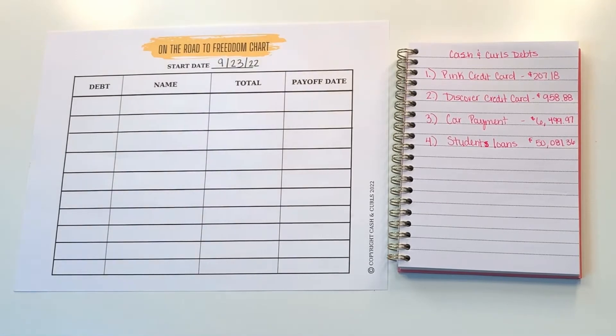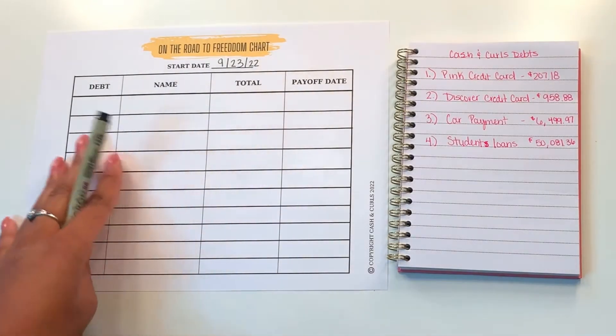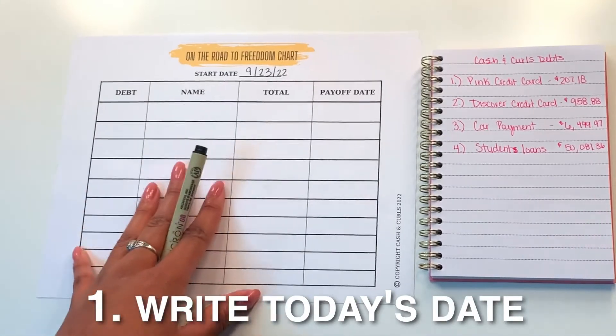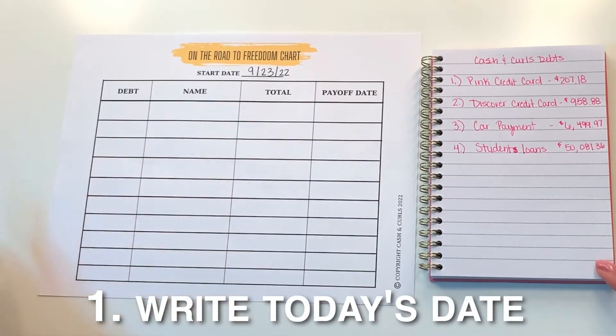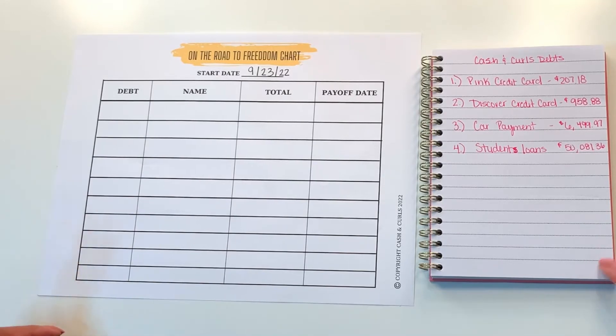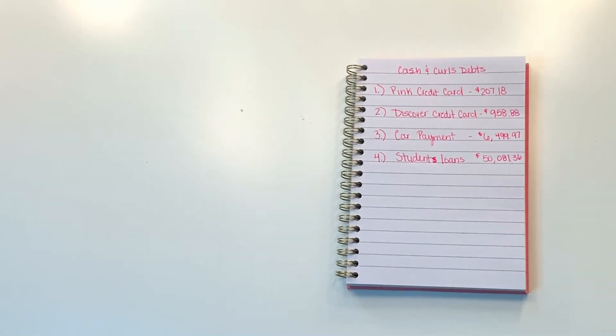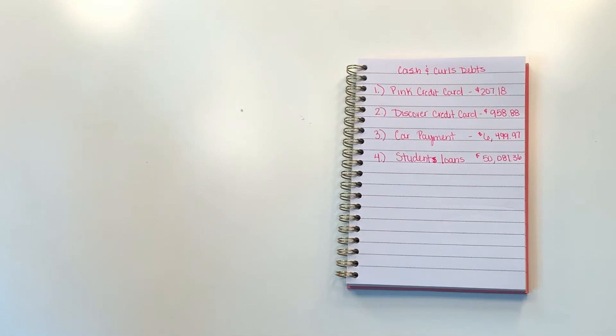For the purpose of this video, I'm just going to show you my debts already listed out. What you want to do for your On the Road to Debt Freedom chart before you start writing on the chart: you want to make sure you get an extra piece of paper and list out all of your debts from your credit report.